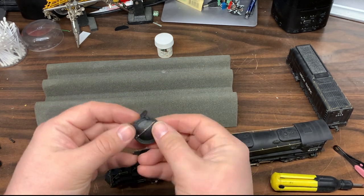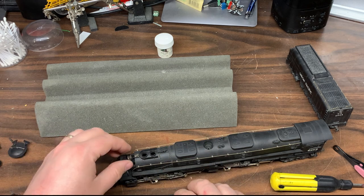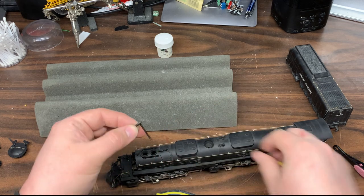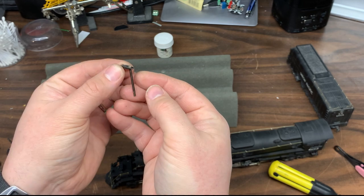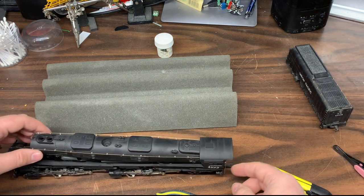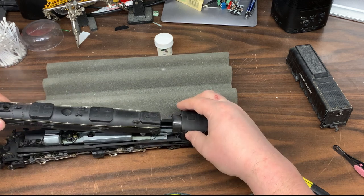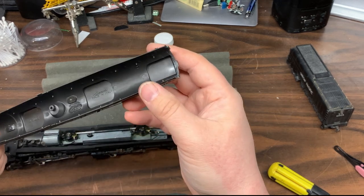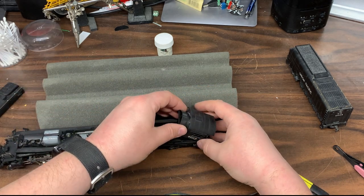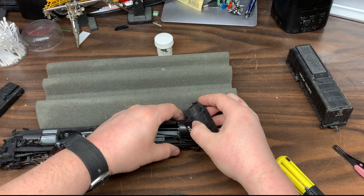At a certain point, at least on mine, the smoke box hatch there kind of came off. And there is the bell assembly. Now this whole part should lift off. One thing to be careful of: these grab irons on the back of the cab are actually in there. On mine, this part comes off — it looks like it was glued at one point. You can just kind of lift this carefully and work it off the handrails.